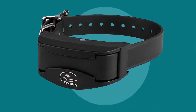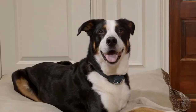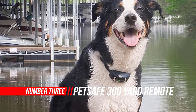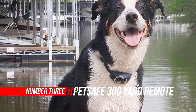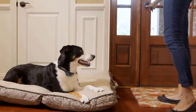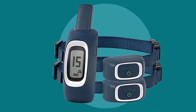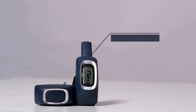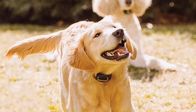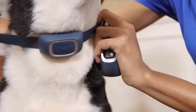Number 3: PetSafe 300 Yard Remote Training Collar. Created for home and backyard training, the 300 yard remote trainer is a medium-range trainer for medium to large dogs. The 300 yard range is perfect for giving your best friend a little freedom while still keeping in touch. The remote fits comfortably in the palm of your hand, and the buttons were specifically designed to be intuitive, so they're easy to remember and right where you expect them to be.